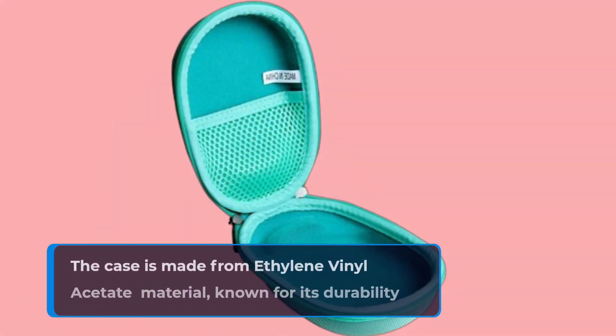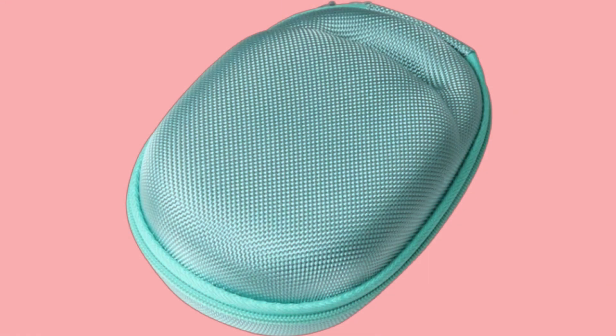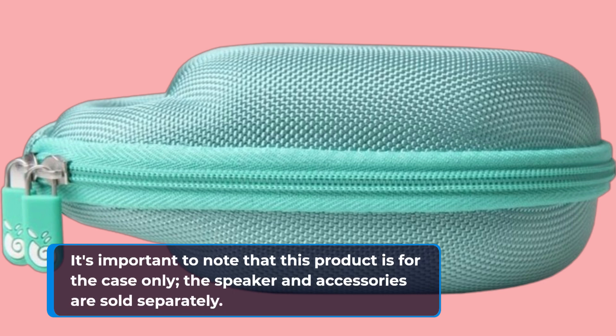The case is made from ethylene vinyl acetate material, known for its durability and impact resistance. The outside dimensions of the case are 6x4.2x2.4 inches, making it a perfect fit for the JBL Clip 4. It's important to note that this product is for the case only — the speaker and accessories are sold separately.